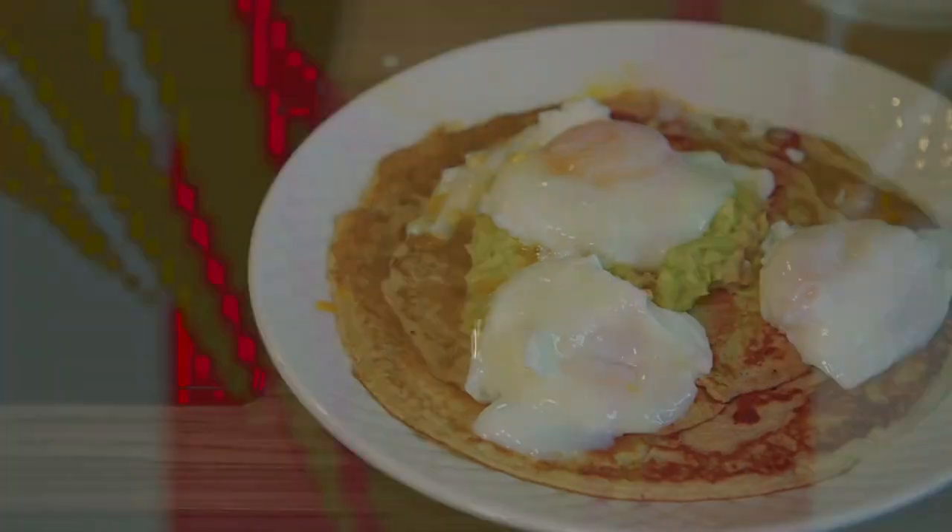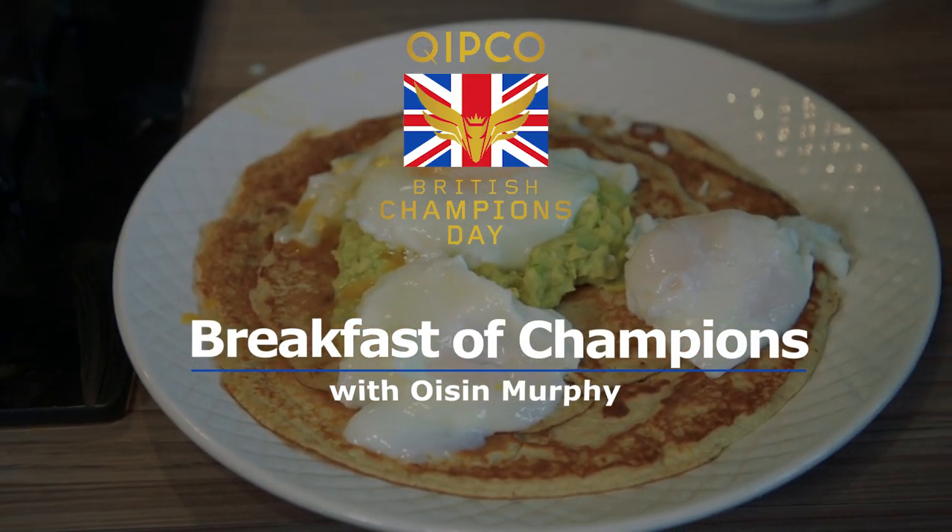Hi, I'm Oisín Murphy and today I'm cooking the breakfast of champions for Kipco British Champions Day. Wish me luck.